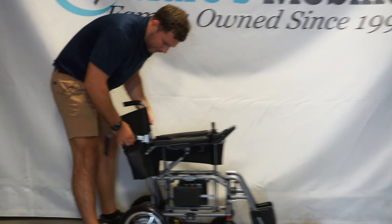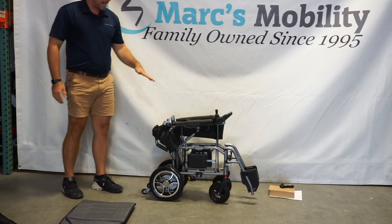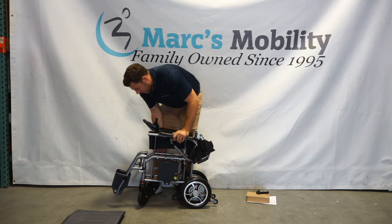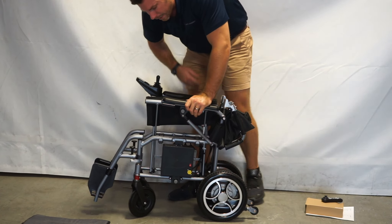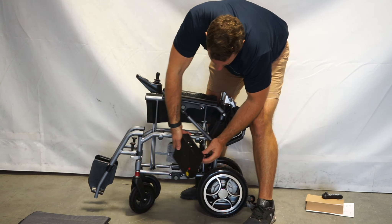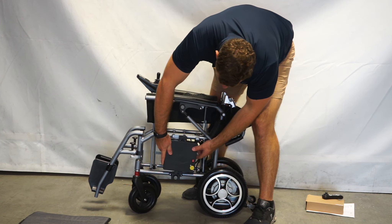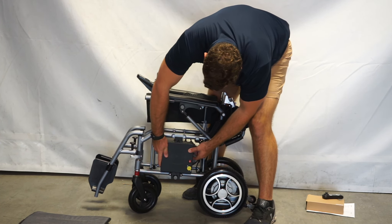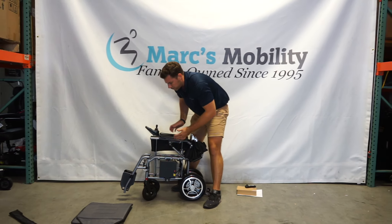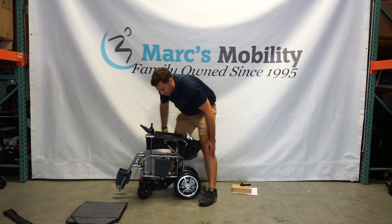From here, there are two tabs in the back that you can press and now your armrests fold down too, making it a really lightweight, compact unit. The battery is still on it right here — if you had another battery, it would go on the other side. To remove the battery, push the tab, lift it up, and there's a connector in the back — twist the ring and unplug it. With the battery off, you're down to 40 pounds. With the battery, it's probably about 43 to 44 pounds. You could also take your leg rests off for an even more compact package.